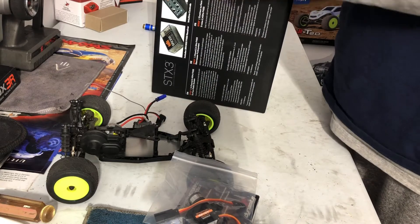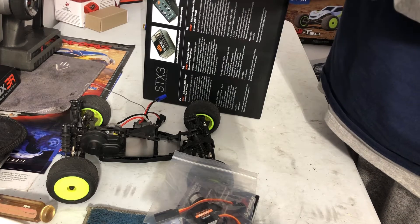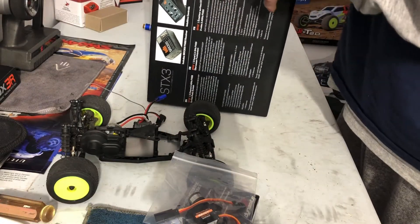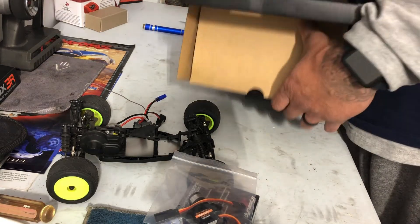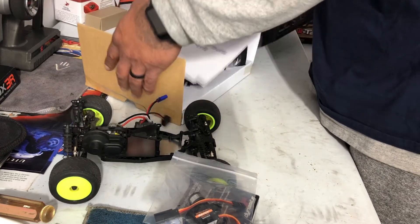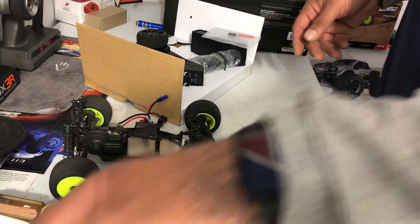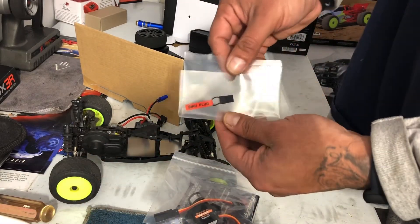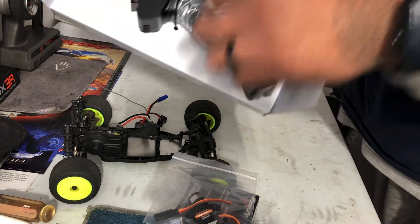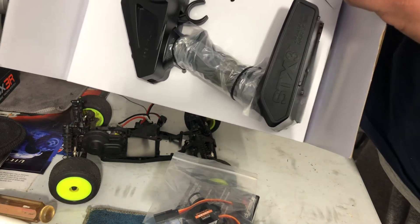Let's get into the receiver. There are warranty instructions, which is pretty cool — you sign up online, and if something happens to the receiver, there's a manual for it. We got a little binding plug. Here's the four-channel RX300.